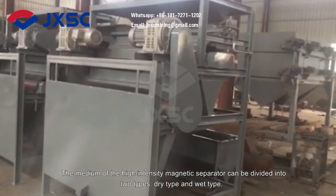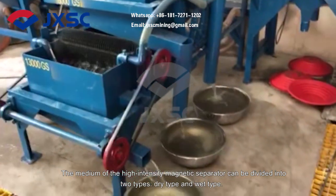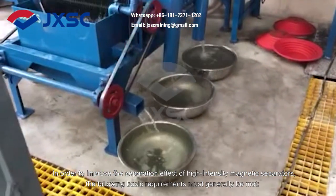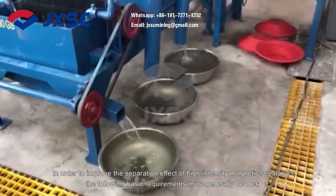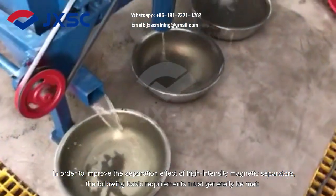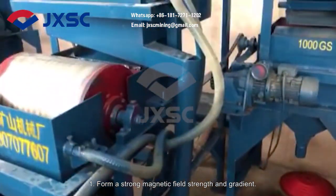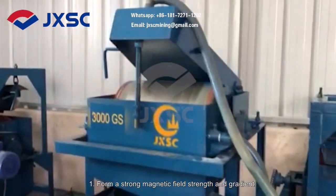The medium of the high-intensity magnetic separator can be divided into two types: dry type and wet type. In order to improve the separation effect of high-intensity magnetic separators, the following basic requirements must generally be met. First, form a strong magnetic field strength and gradient.